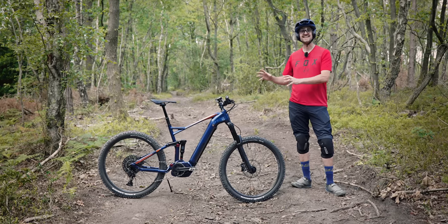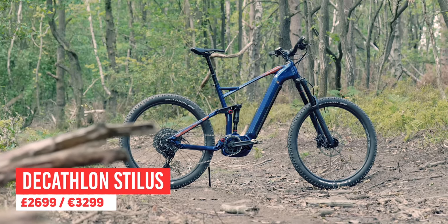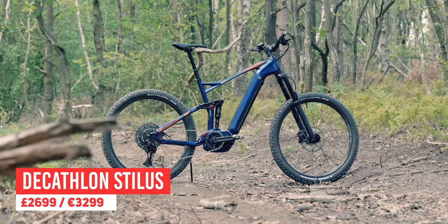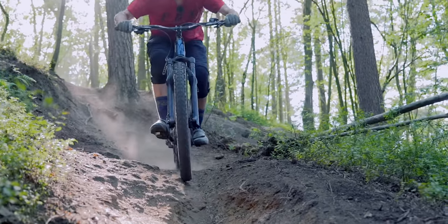Hey all, Rob here. Hope you're well. This is the Decathlon Stylus — an incredible £2,699, which has just blown everything else out of the water when you look at what you get value for money-wise.